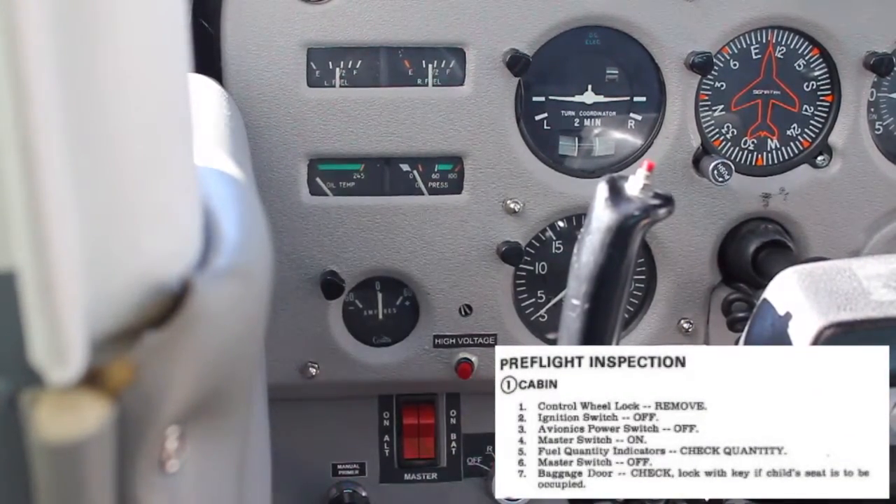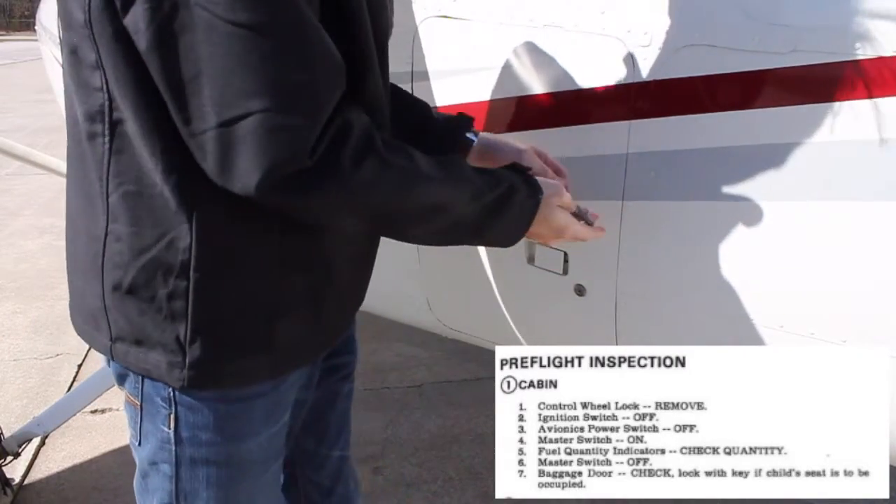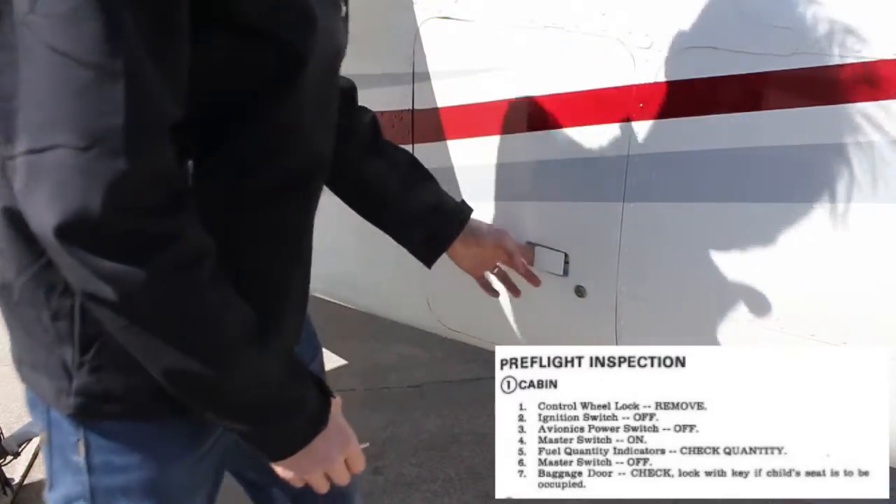Turn off the master switch. Outside the airplane, make sure the baggage compartment is closed and locked. We always like to have it locked just to prevent any in-flight opening of the door.